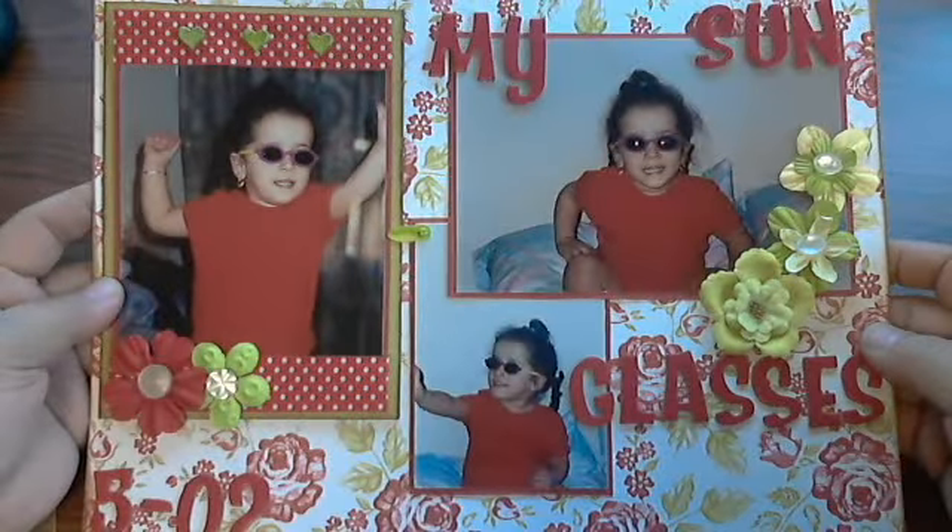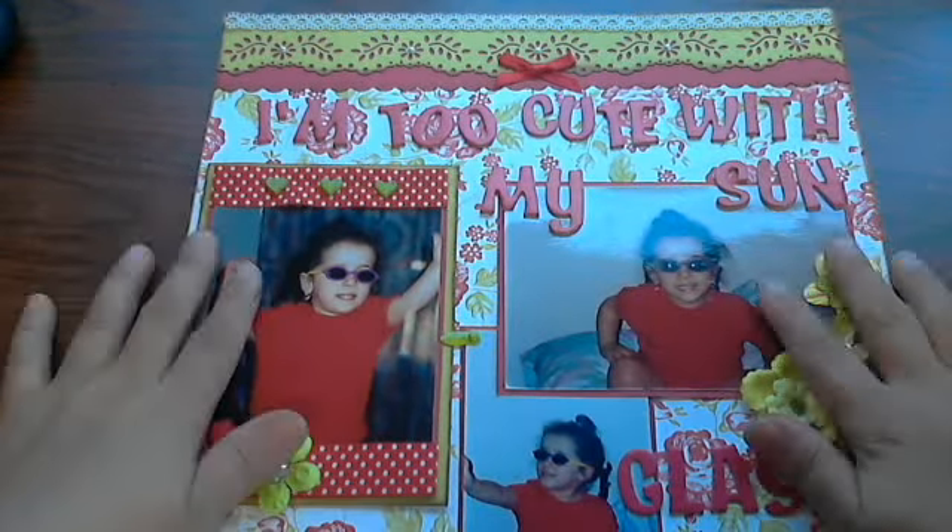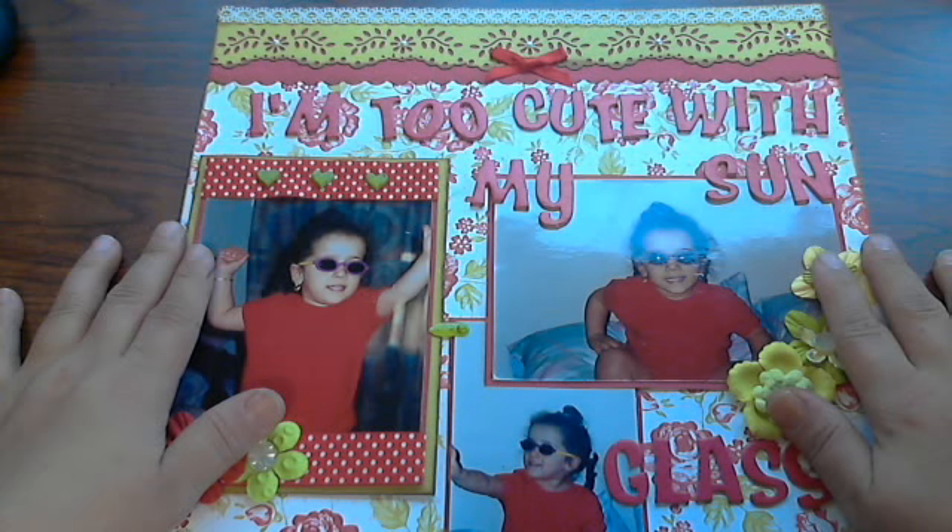So that's my layout of my little baby girl going crazy silly with her little sunglasses on, jumping on mama's bed. I hope you all enjoyed and have a blessed Monday. Thank you all for watching. Bye.